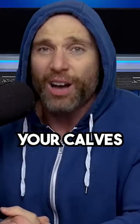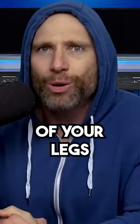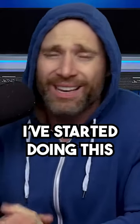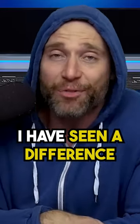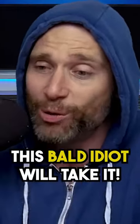It's going to require a lot of balance. Your calves will start to ache, and because your calves can take a battering — they're part of your legs which are holding you up 24 hours a day — it may just be beneficial. I've started doing this, just trying to flex my calves as much as possible all the time. And while it is minor, I have seen a difference. And given that they were absolutely horrendous before, this bald idiot will take it.